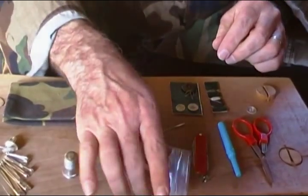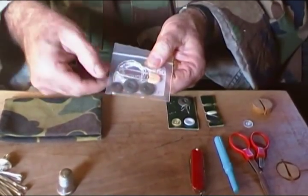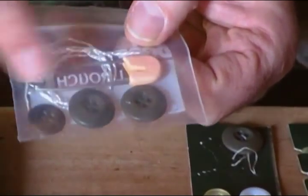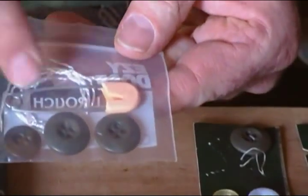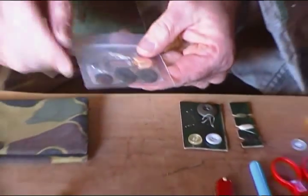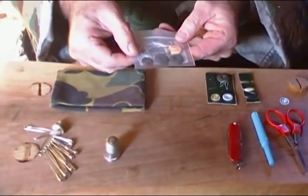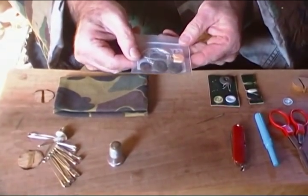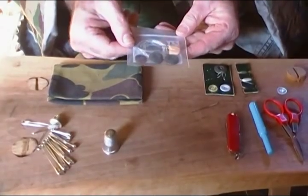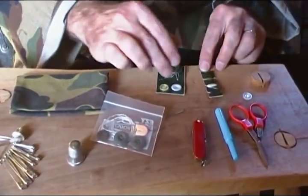Of course we're going to need some different types of thread and some spare buttons — these are BDU buttons, and here's one that might fit on a normal pair of pants. We've got some inner strands from paracord, and here's one of our oldest daughter's diaper pins, which is very useful if you need to re-thread the bottom ribbon that goes through the bottom of your BDU pants. If that comes out you'll need a way to re-thread drawstrings on bags and lots of other items. A few more spare buttons as well.